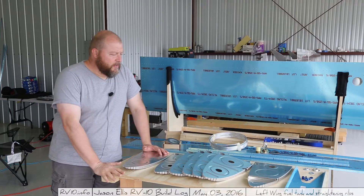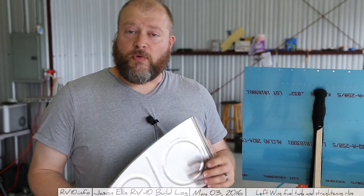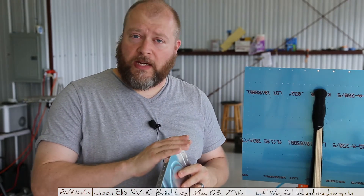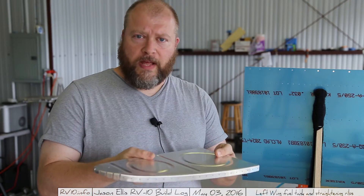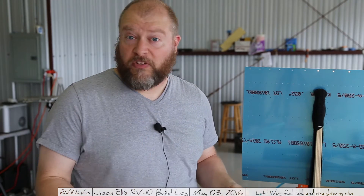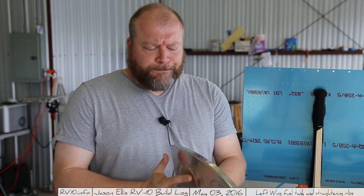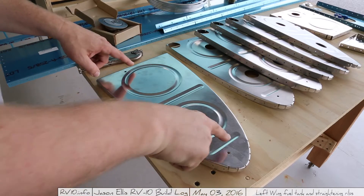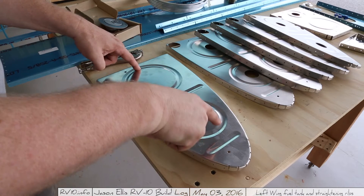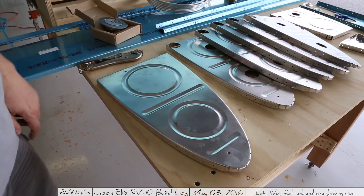Anyway, here's all the parts — can't wait to get started. Here we go. So one of the very first steps it has you do is straighten all of the ribs that go inside the fuel tank. You're going to do this a lot throughout the course of making this plane. A lot of people are asking what exactly does that mean. If you look, you'll notice when I lay it flat on the table, I can kind of push on either side of it and it will rock back and forth.